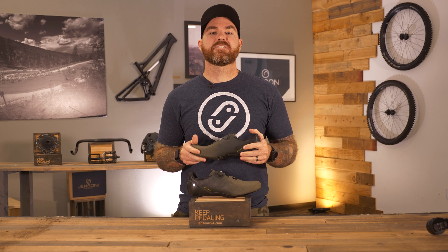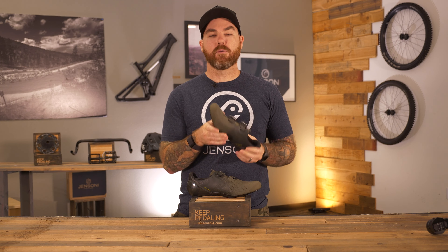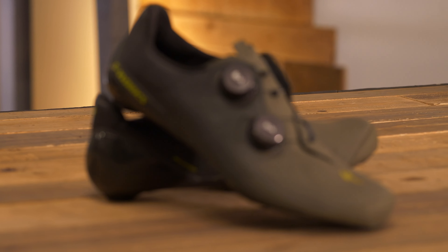To wrap things up, the Specialized S-Works Torch Shoes really brought it home. They made the shoe lighter, they increased the support, they made it wider, and they made it so you don't slip and slide.